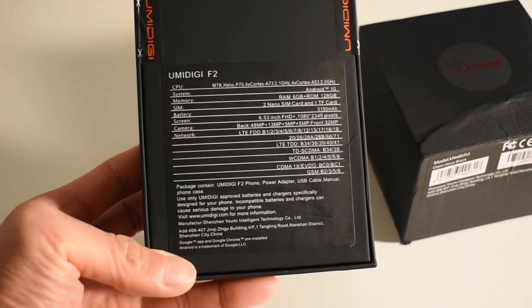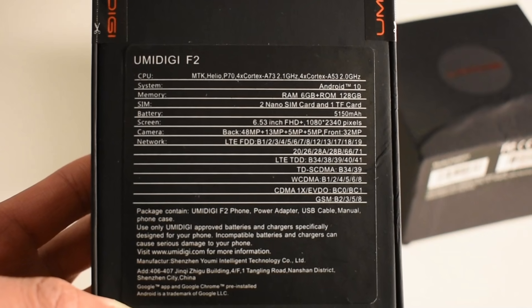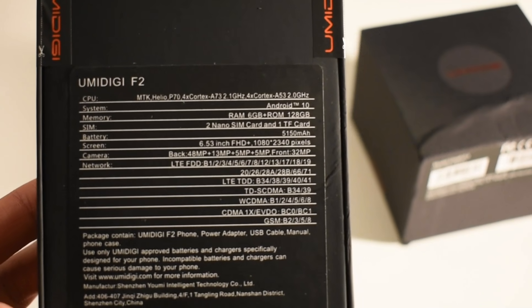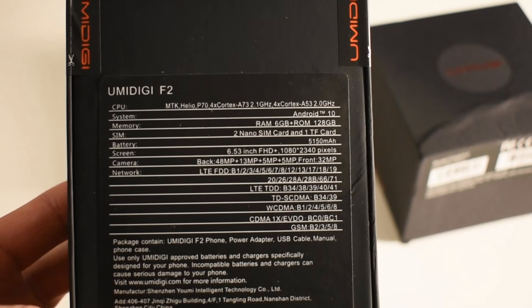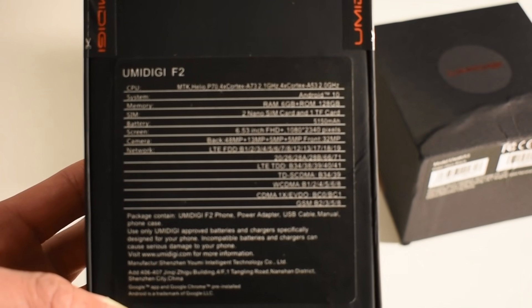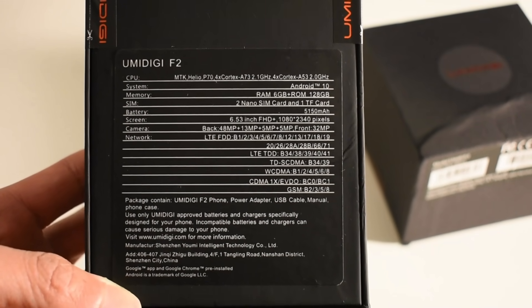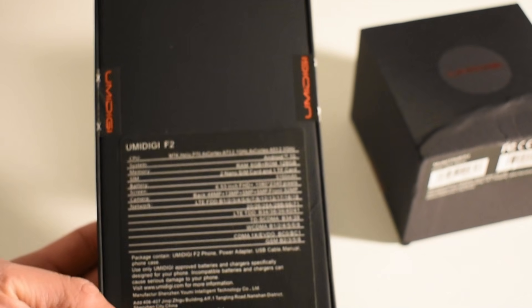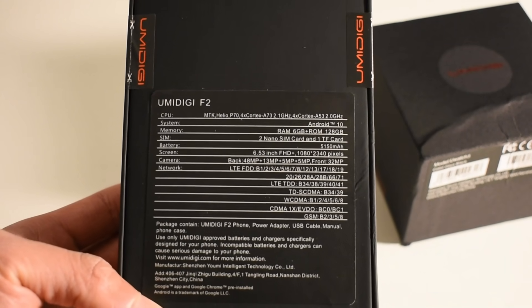So as you can see, this is uncut and open — it just came in the mail today. It's got Android 10, Helio P70 processor, 6GB of RAM, 2 nano SIM slots, 1 TF card, a 5150mAh battery, 6.53-inch HD plus display, and a 48MP rear camera. It includes all the bands including band 12 and 71 — that's a huge plus if you have T-Mobile — basically almost all the bands in the US, which you hardly find on most budget devices. It's great to see UMIDIGI bringing those bands.